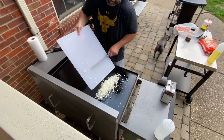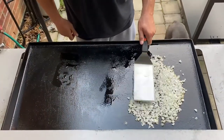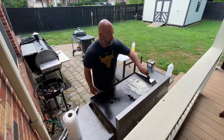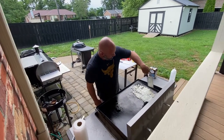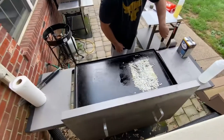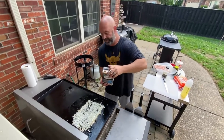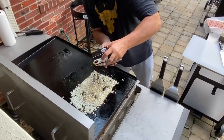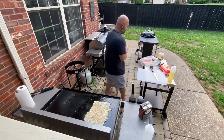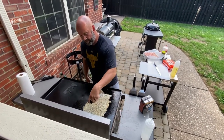We want to get these onions down and spread them out kind of into a rectangle. This is just a sweet onion. It already smells so good — it already smells like White Castle. Then we add a little beef broth, which gives them a little beef flavor that you get from a White Castle burger. Then some all-purpose seasoning, which is just salt, pepper, and garlic.